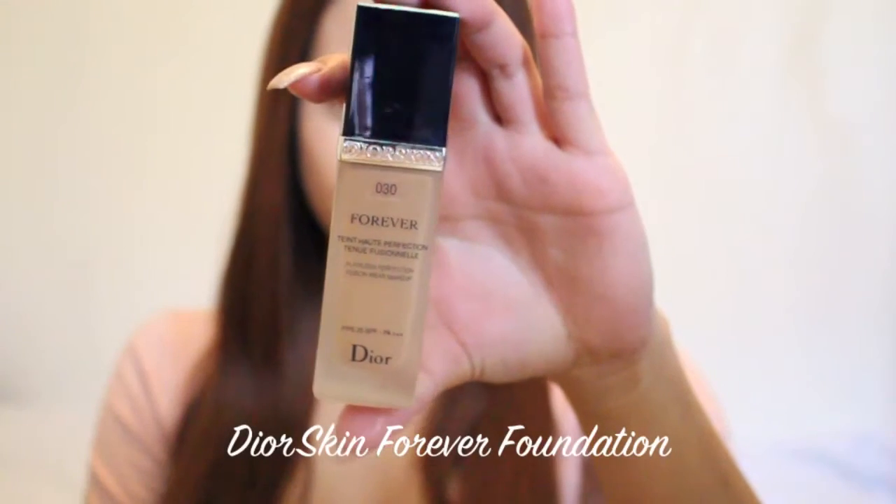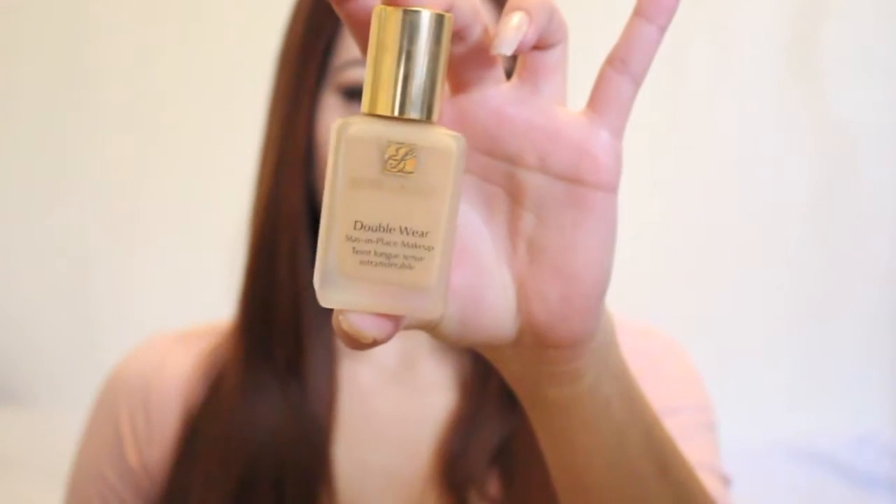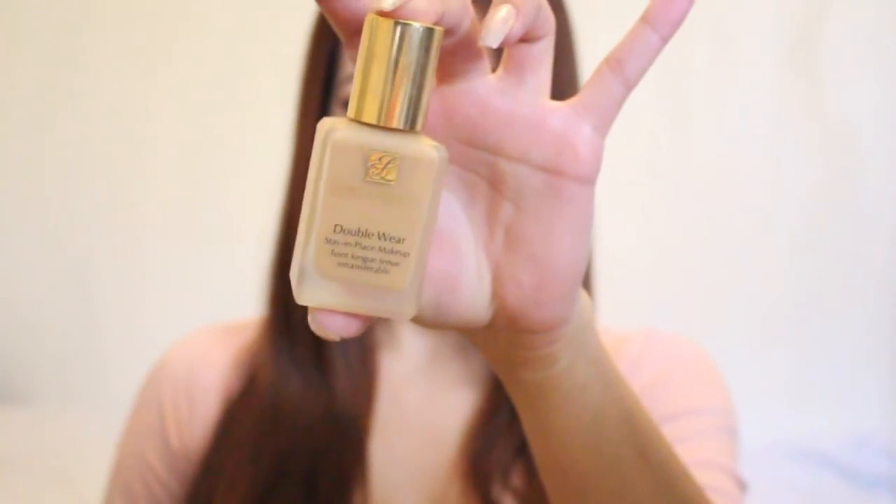Hi guys, welcome back to my channel. I'm starting off with my face already primed and foundation on. I'm mixing two of my favorite foundations: my Dior Skin Forever and my Estee Lauder Double Wear. I highly recommend this for oily to combination skin.